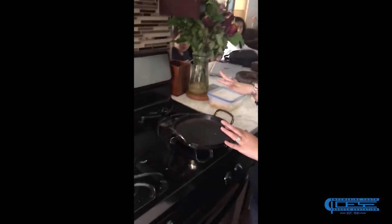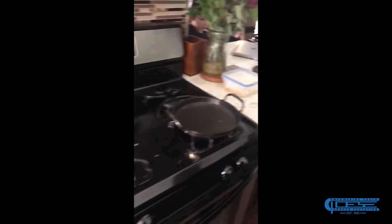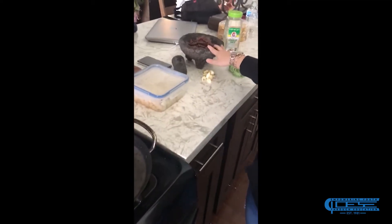Over here we have already our station prepared, so we have our hot pan and hot water. That is going to be for our chile piquin, and I will insert below how long to leave it in there for and how long to boil it.